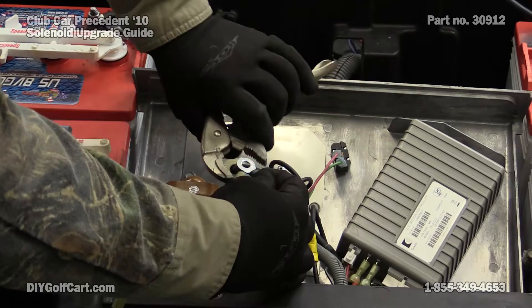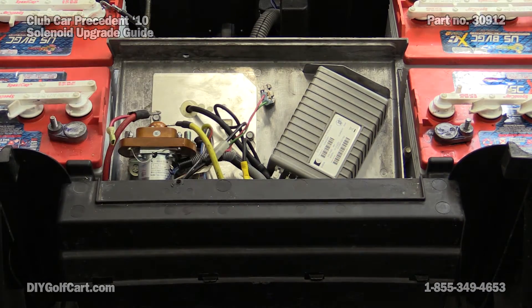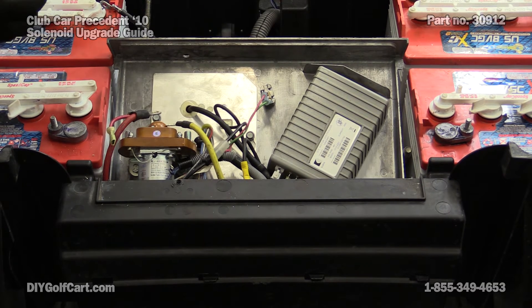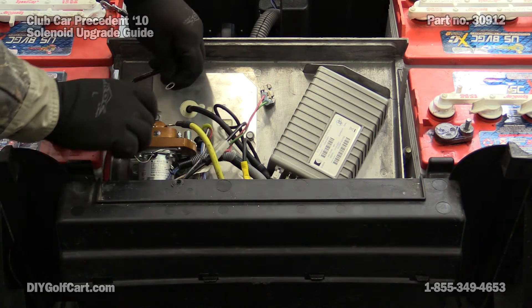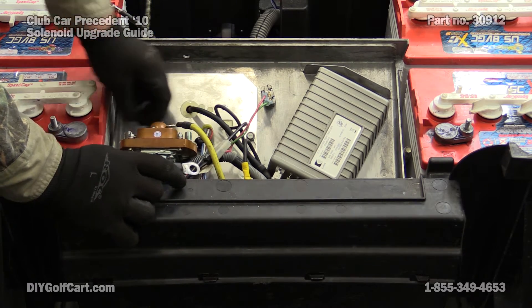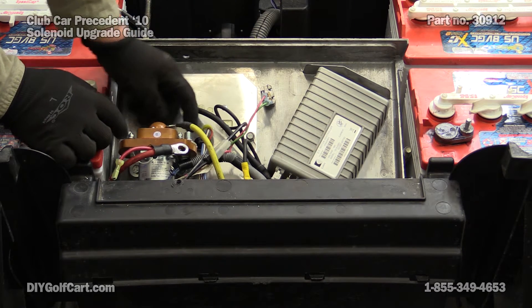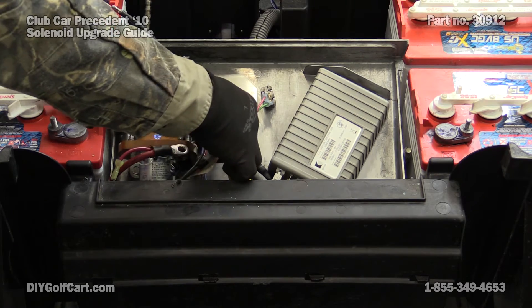Now for the other side. Before we put our new wires on, you've got to remember to put our 250 ohm resistor back on. I did order a new heavy duty one that will go on here. If you're planning on using your stock one, you will have to drill out the eyelets to match these studs.